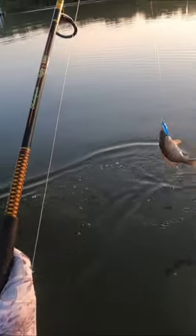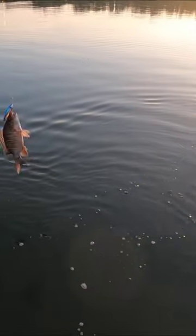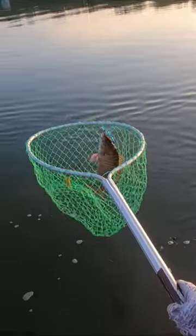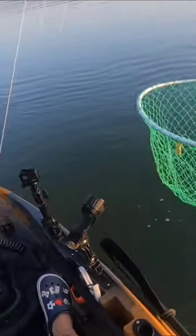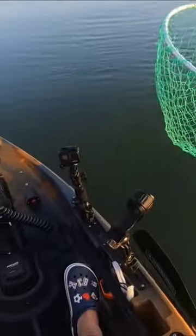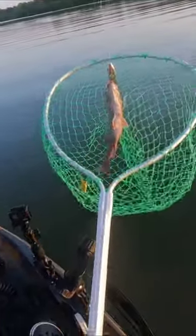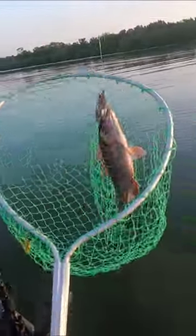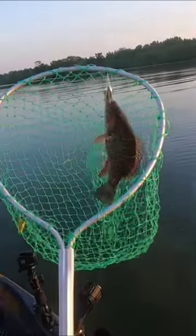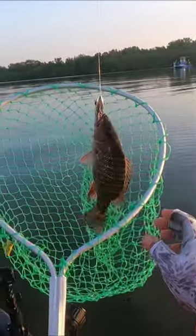Oh my god, look at that mangrove snapper! What are you kidding me? That's a monster! That's our first keeper, guys — unexpected topwater! A mangrove snapper on topwater, that is unbelievable!